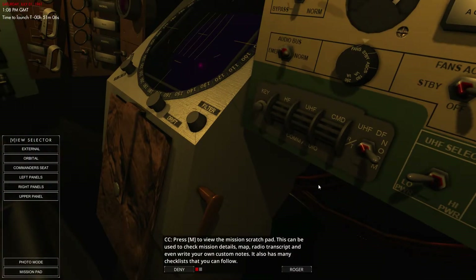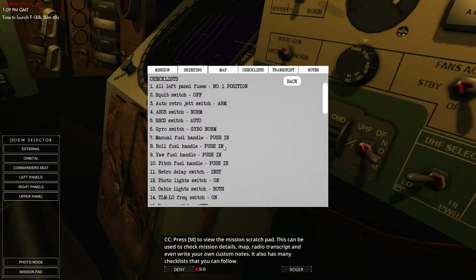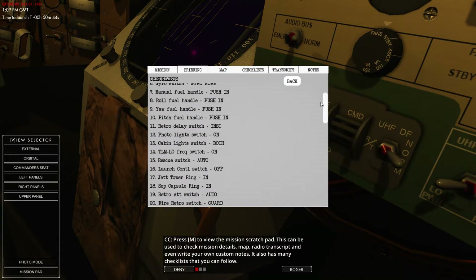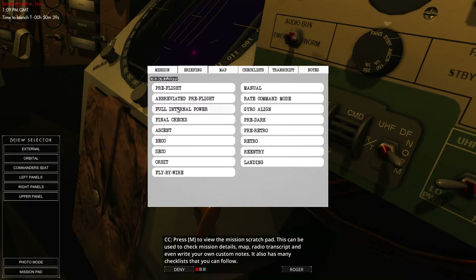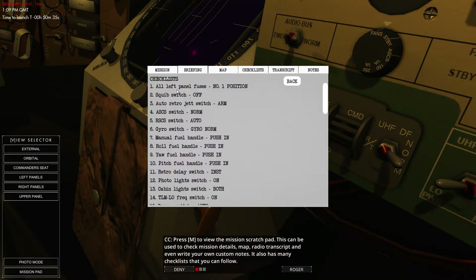We're going to press M to get to our mission scratch pad, which comes up like a little booklet. This booklet has our mission details, the map, radio transcripts, and even our own custom notes. There are many checklists you can follow — we've got a bunch of them. We've got 50 items to look at for pre-flight, and an abbreviated pre-flight of 32.